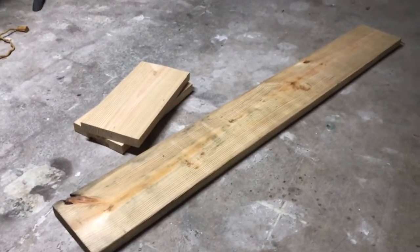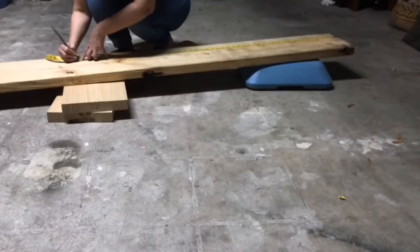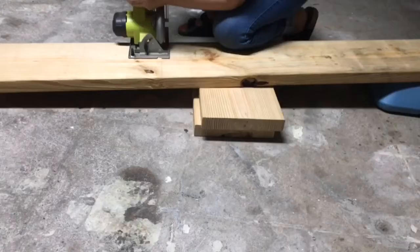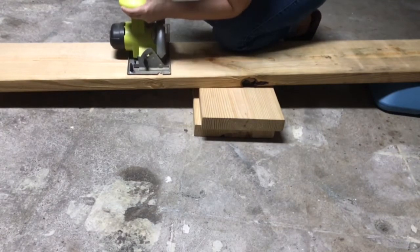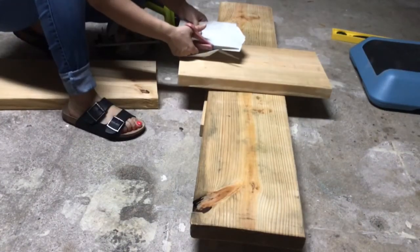Today's DIY is a bench, and it's pretty simple to make — only three boards needed. I cut mine 48 inches long and the legs are each about 18 inches high, which for me because I'm short is a little tall, but it's for the end of my bed.